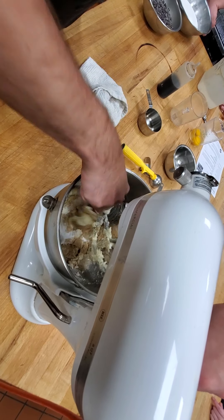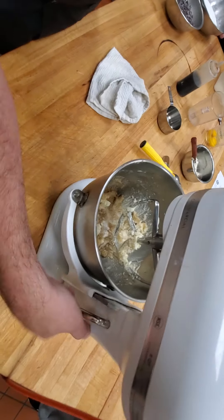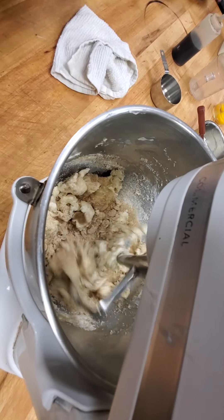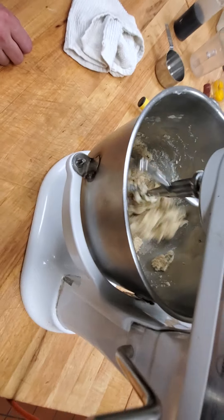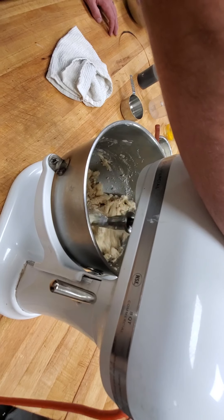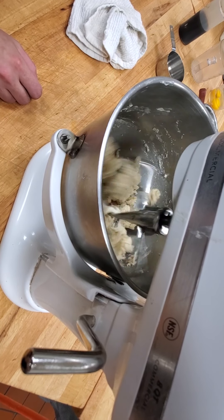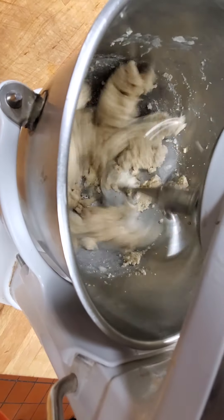With the sugar and fat being mixed together, we're going to be creaming them. What happens is it incorporates air into the fat — just like making whipped cream, which turns from a liquid into a semi-solid, the same thing is going to happen here. Start it on slow and then move your way up so the sugar doesn't come flying out of the bowl. Right now it's crumbly, meaning it's not fully incorporated and the butter is still a bit hard and cold. As you keep mixing, it starts sticking to the outside of the bowl.